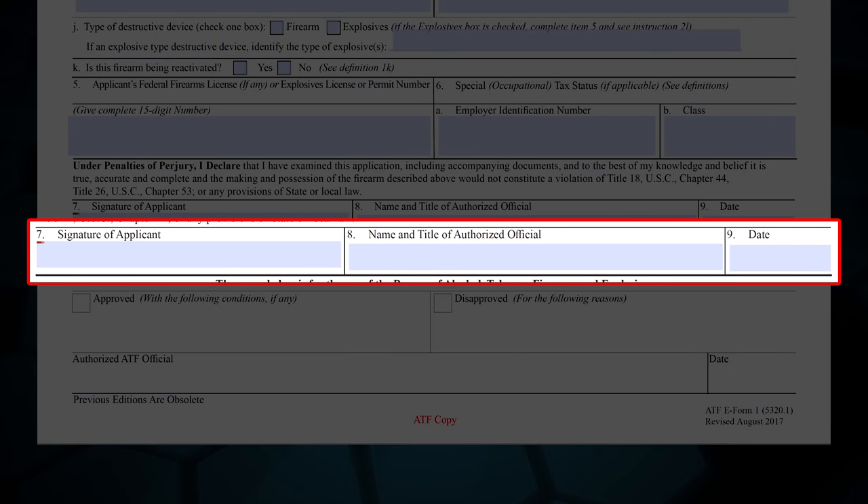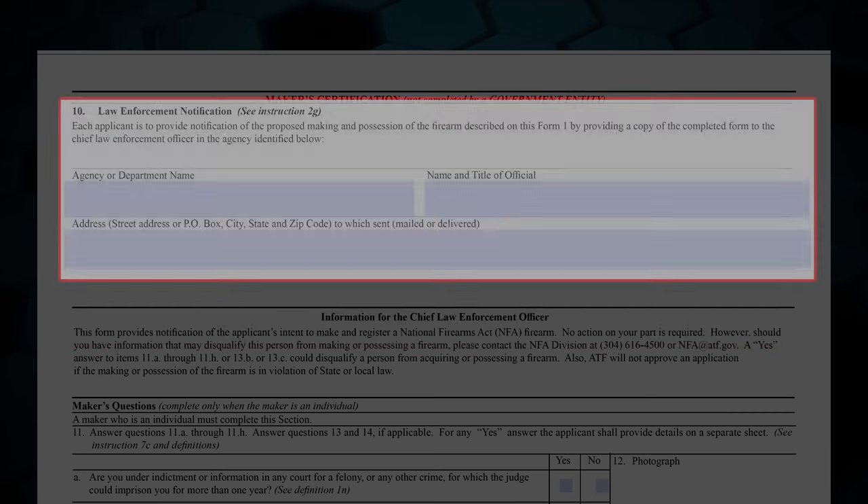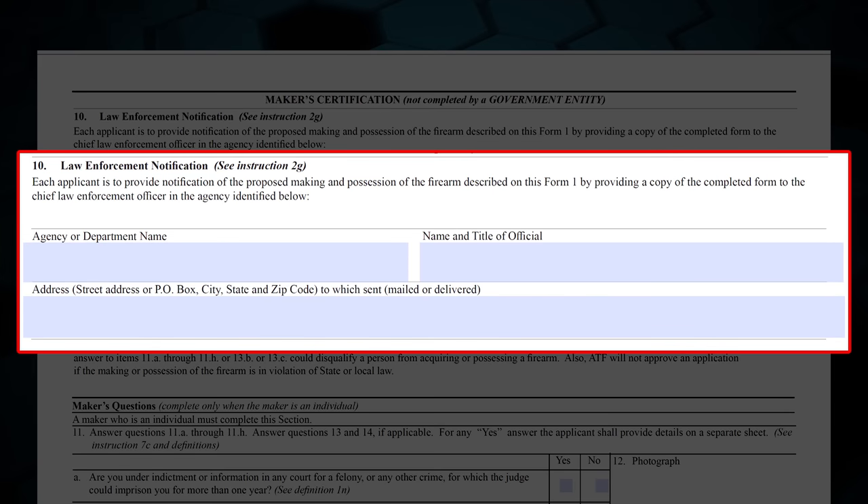Box 7 is your signature. Box 8 is your name if you're completing the application as an individual, or your name and title — for example, trustee — if completing the application as a legal entity. Box 9 is the date that you've signed the form. Box 10 is the information of your Chief Law Enforcement Officer, where you'll send the CLEO copy of the Form 1 to. I used my County Sheriff.